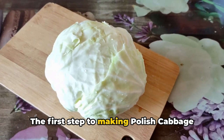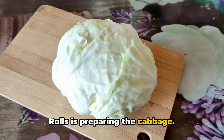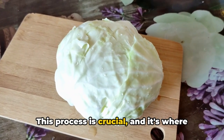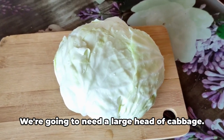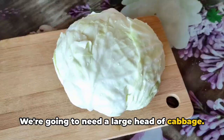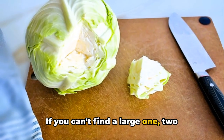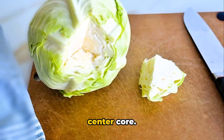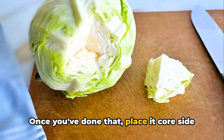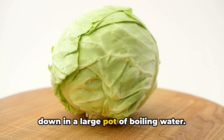The first step to making Polish cabbage rolls is preparing the cabbage — this is where our journey towards a delicious meal begins. We're going to need a large head of cabbage; if you can't find a large one, two smaller heads will do. Take the cabbage, cut out the center core, and place it core-side down in a large pot of boiling water.